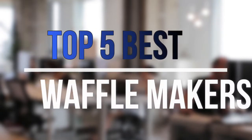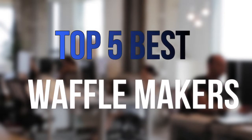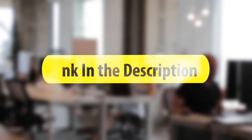Are you looking for the best waffle makers near your budget? In today's video we break down the top 5 best waffle makers that are available on the market this year. So let's get started with the video.